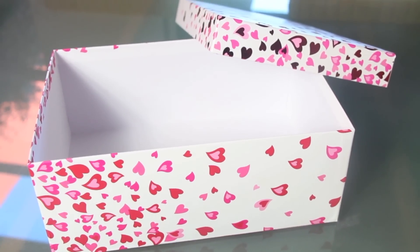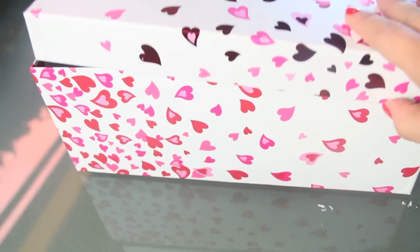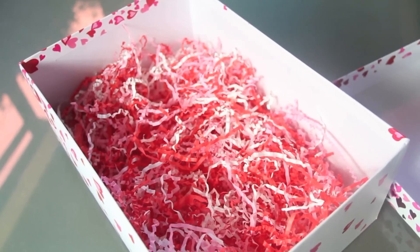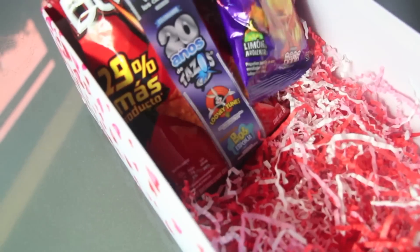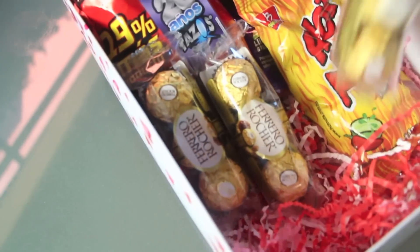Next, we're going to need a box. You can use a shoe box and cover it with some decorating paper or whatever you can find. I found this box at Michael's and I really loved it. We add some shredded paper and some goodies and all the favorite things that that special someone likes.